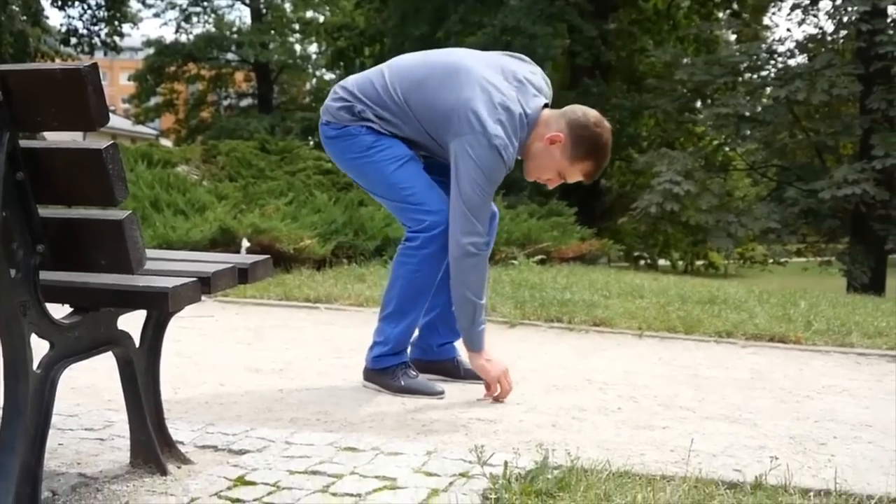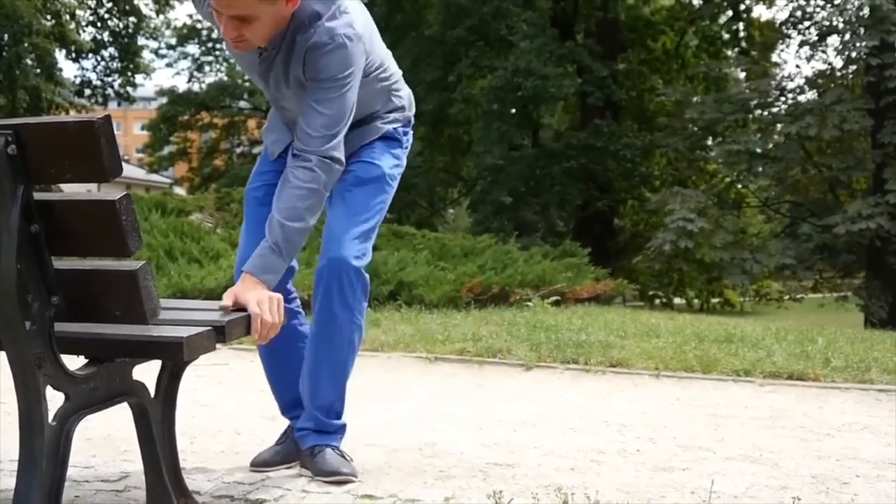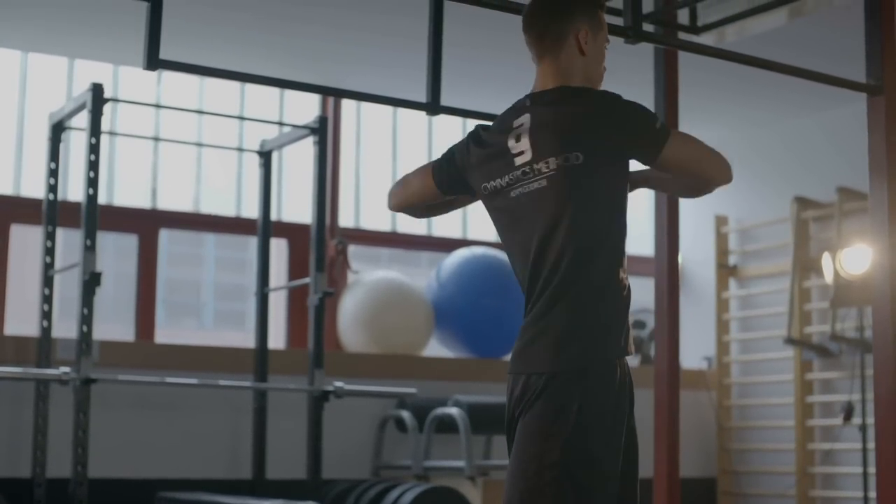Injuries happen when we don't expect them — what a surprise — and if you can, why not prepare your body for unexpected situations, as you do with other joints as well. It's important to understand that the movement of our spine is just as important as other joints; matter of fact, this is one of the most important ones.